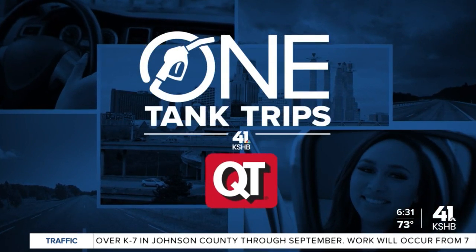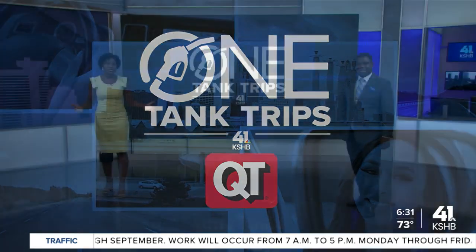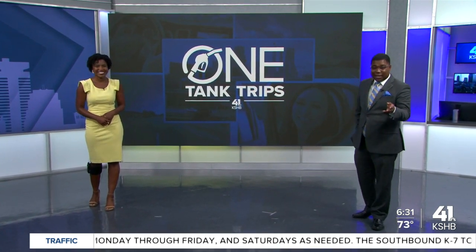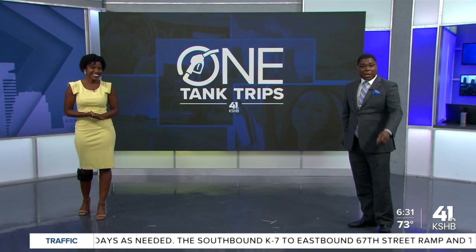It is Friday and that means it's time for another One Tank Trip. Last week, she took us to the Evel Knievel Museum to teach us about America's original daredevil. And this week, she's taking us to a place that actually teaches about lampworking. Check it out.